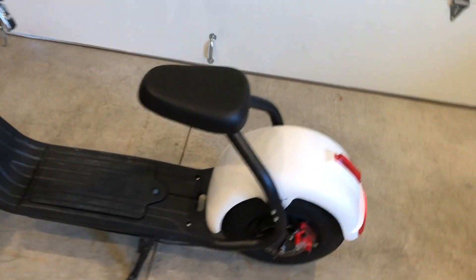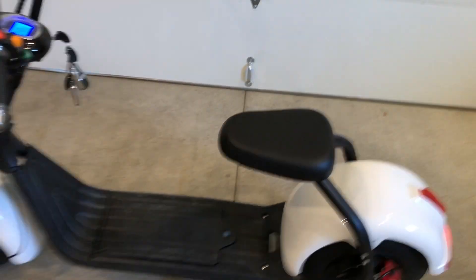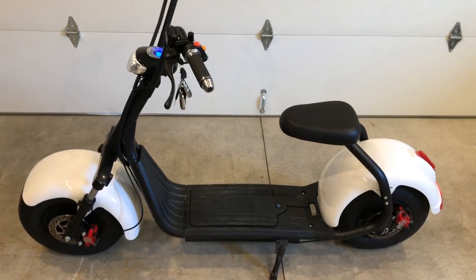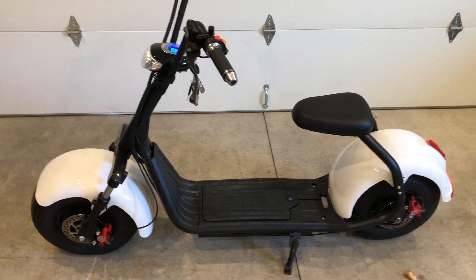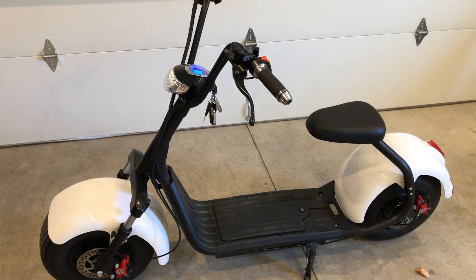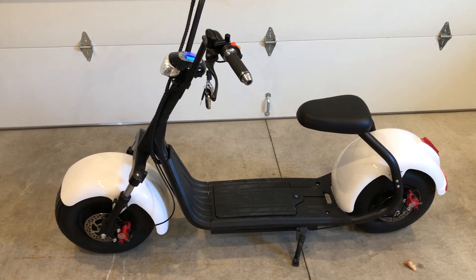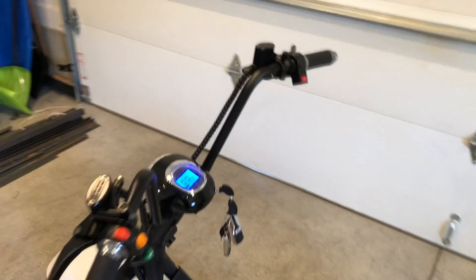It does have a place where you can add a second seat and a backrest. This scooter will hold 450 pounds with riders. The fastest I've gotten it up to is 46 kilometers per hour, which in miles is about 28 miles per hour — pretty quick.